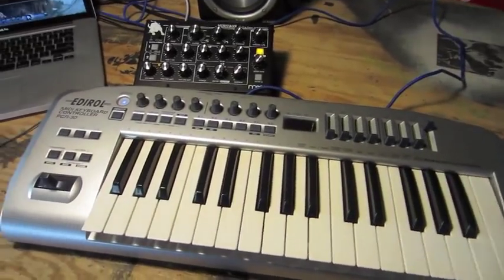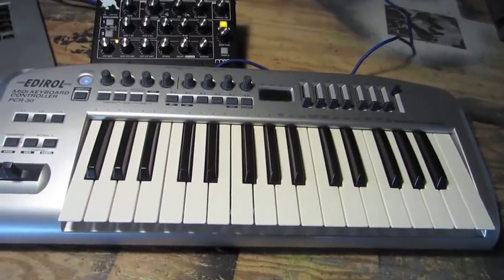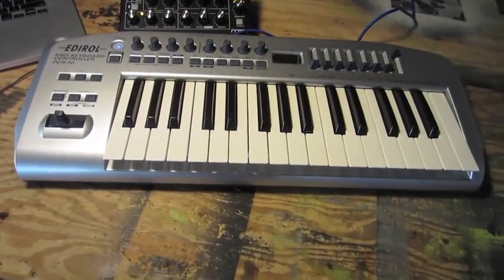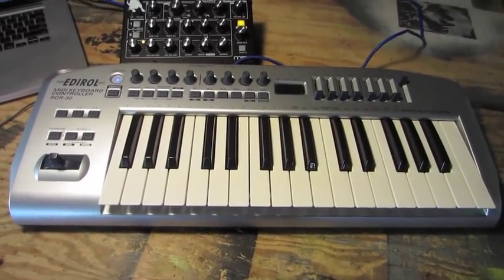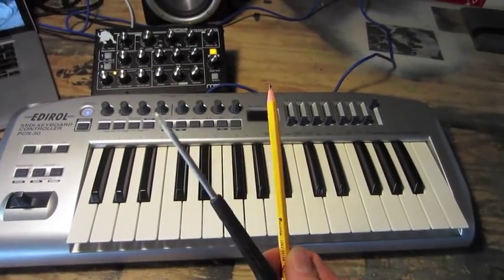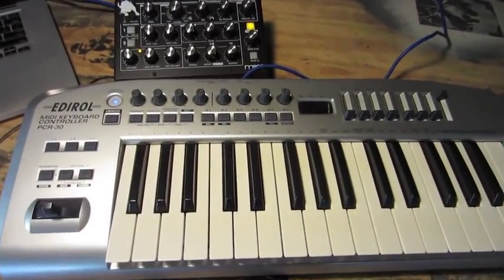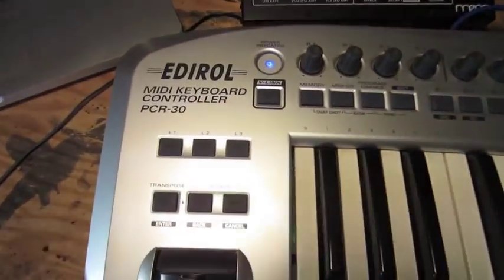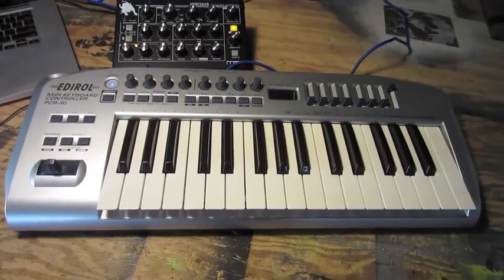I got everything buttoned back up, put together, and tested, and it seems like every key is working now. I'm pretty happy with it. I'm not really sure how long of a fix this will be since it is just the graphite from a pencil inside each one of those little rubber cups. But it seems to be working and it was a cheap and simple fix. These are pretty much the only tools you need — a pencil and a screwdriver. This was for an Edirol PCR-30 MIDI keyboard, but I believe other keyboards out there use the same type of contacts and it might work for those also. Thanks for watching.